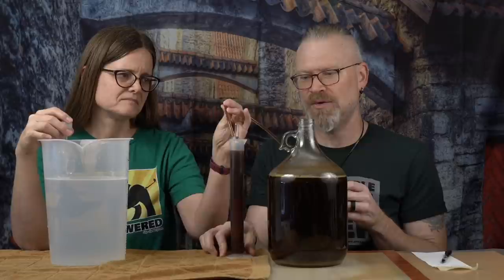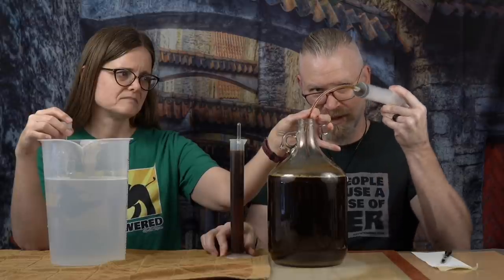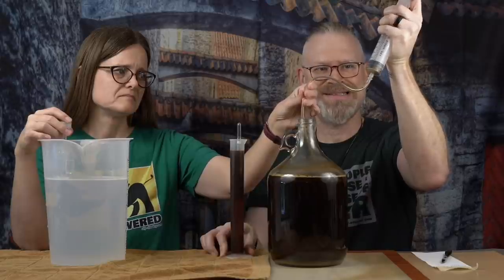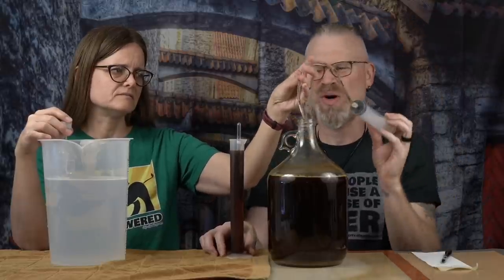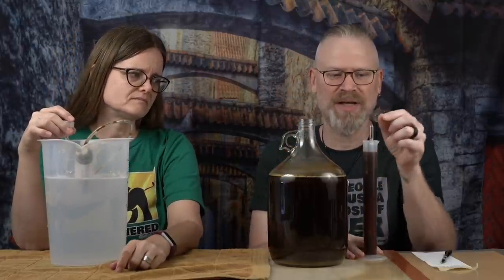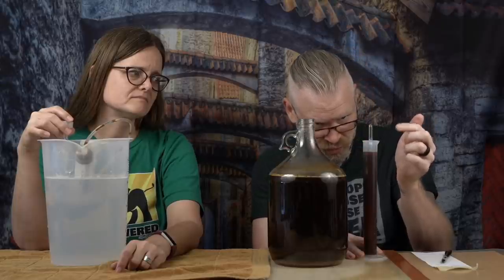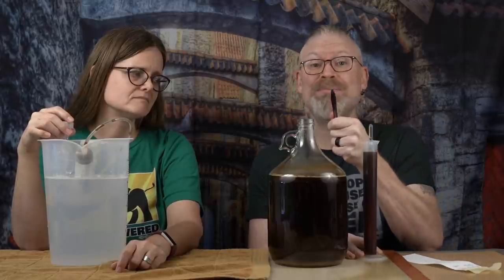Stick that back in the fermenter. The last little bit we'll put down in there. I'm just going to very carefully squirt it back in. You do have a tiny bit of loss this way because of the tube, but we're talking a few drops. It's floating — that means it's not resting on the bottom, so we can actually get an accurate reading. If you remember, this started at 1.096 original gravity, and right now it is 1.016. So it actually dropped a significant amount in just 12 days.